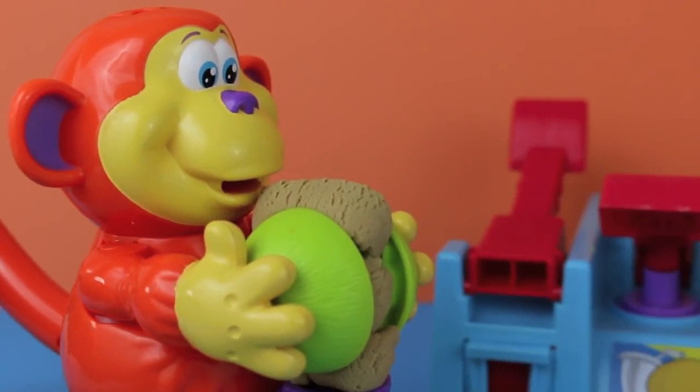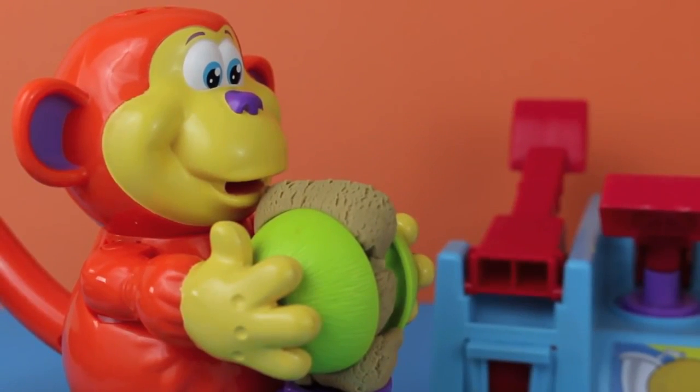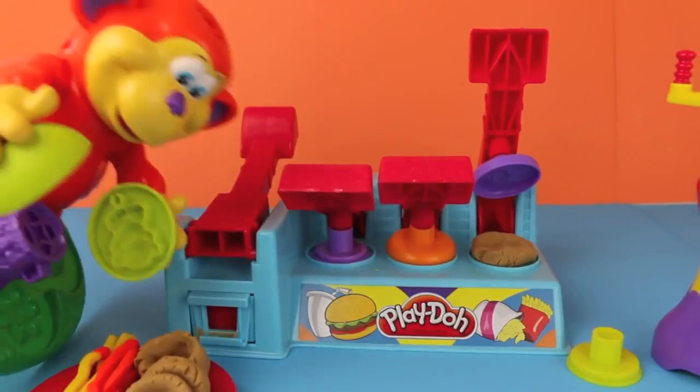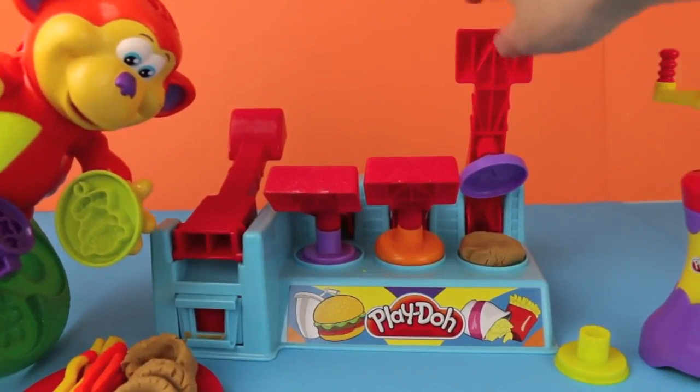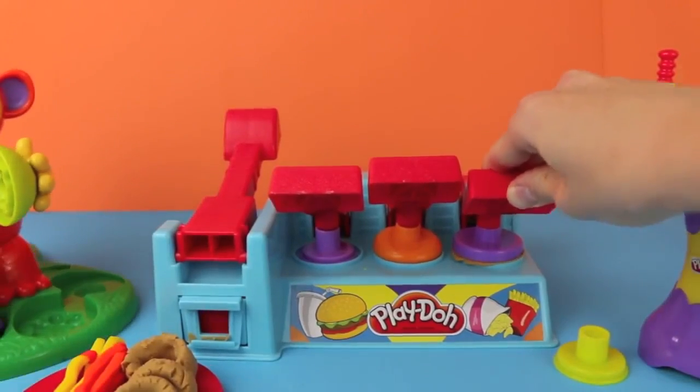Oh man, I just smashed them all. Coco Nutty, you've got to be more careful. Well, since I smashed my onion rings, I'm still hungry. Do you think you can make me a burger? Yeah, sure thing. Let me start by making the bun.